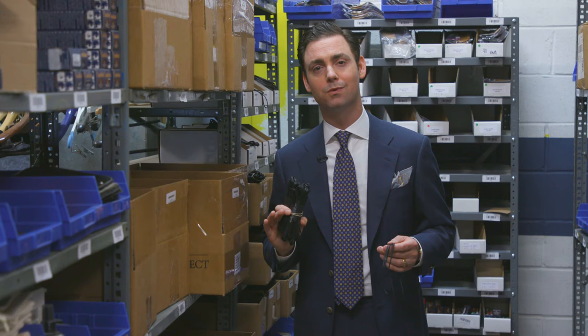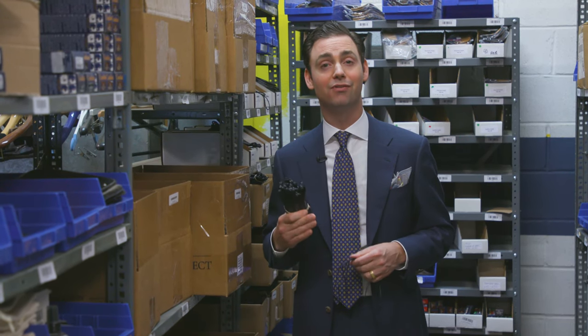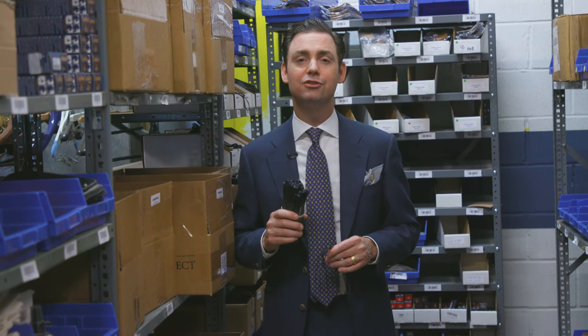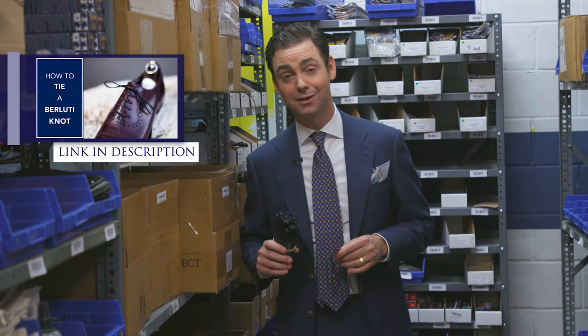I recommend periodically replacing your dress shoe laces with a new pair once the ones you have begin to look old. This will also ensure that you don't have to worry about your shoelaces prematurely breaking, because you're keeping them fresh with new laces in your shoes. We have some extensive videos on our Kirby Allison YouTube channel about how to tie your dress shoes.